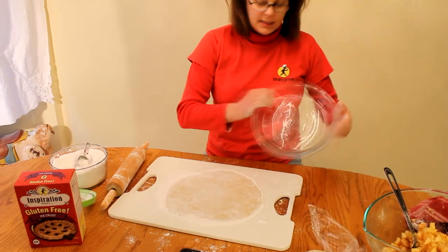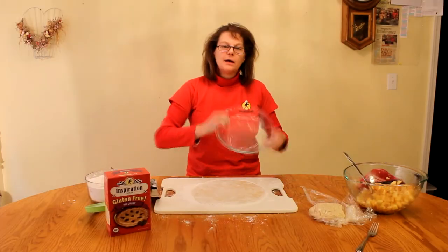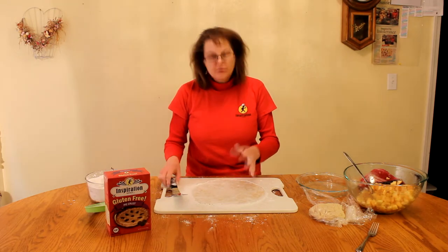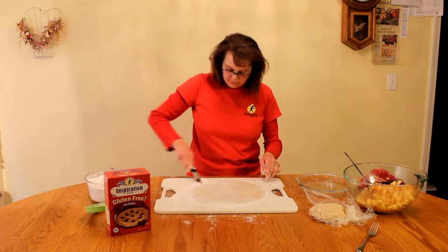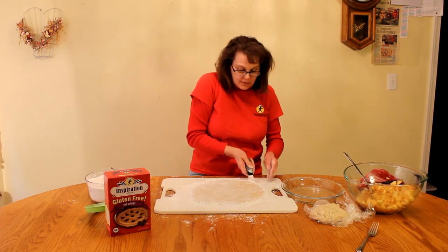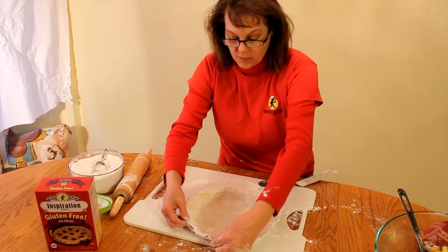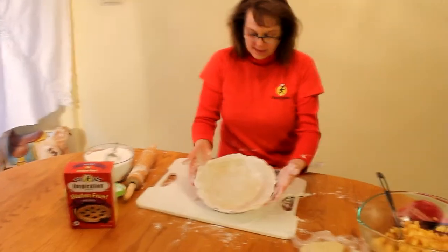I take the pie plate and kind of measure it — it was a little bit short, so I roll a little bit more. I place it over the top and can see it's one inch wider, so that's perfect. Some people use parchment paper to roll this out on, which is fine — you'll still need to use the tapioca flour. I like to use a large pastry knife and go underneath it, making sure it does not stick. I get my pie plate close, pick up this end with my hand, and lift it into the pie plate. Wasn't that nice? And it was really easy.